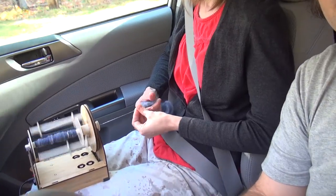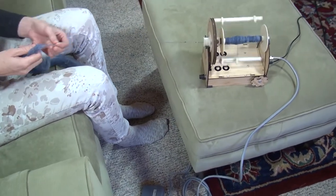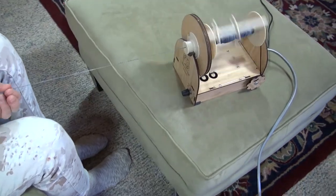Always have a designated driver when you spin and drive. The foot pedal allows you to start and stop the wheel without taking your hands off the fiber.